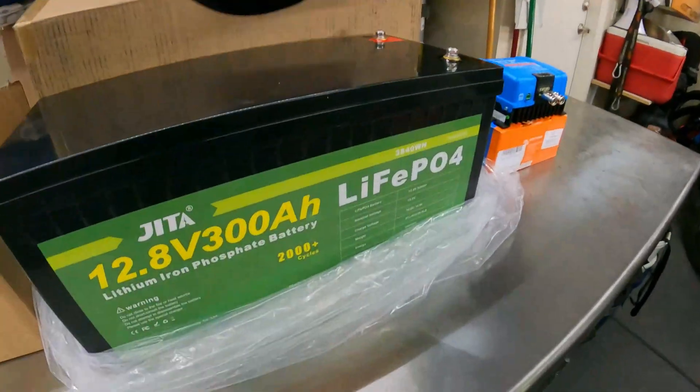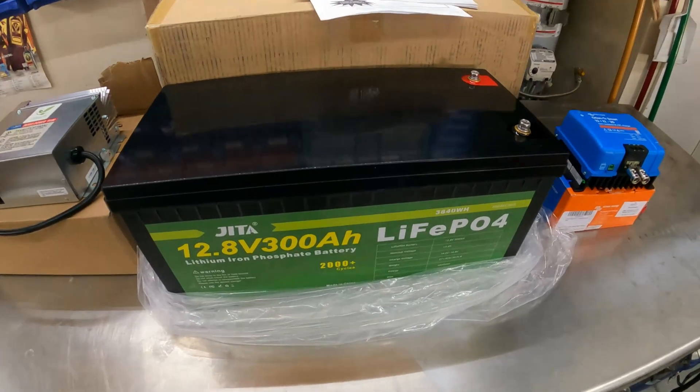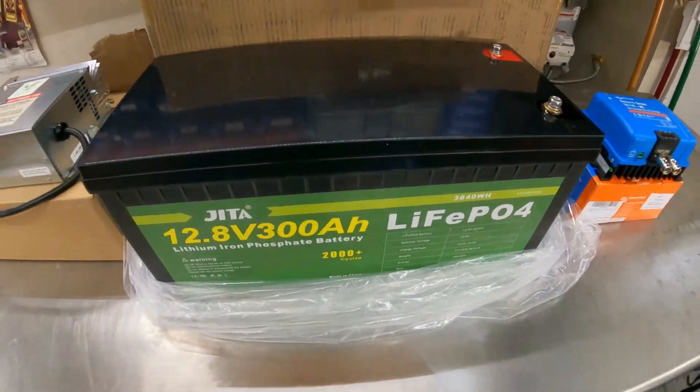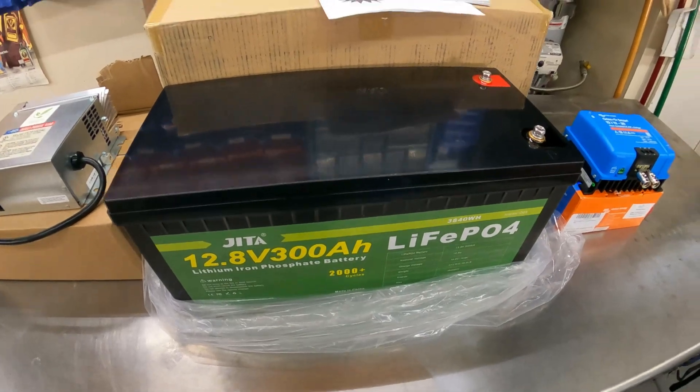Let me show you what I have for a battery and components that I'm gonna be putting into the van. As far as battery goes, we are going with a 300 amp hour lithium iron phosphate battery. It is good for about ten years, they say, as opposed to three to five on the AGMs. One thing you have to do if you're going lithium is you need to change all your chargers out, which is what I'm doing.